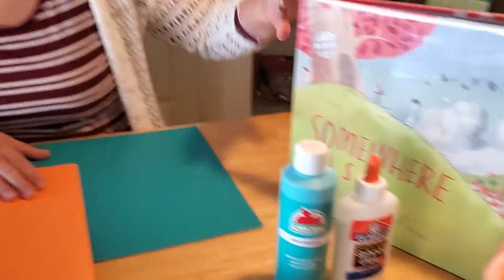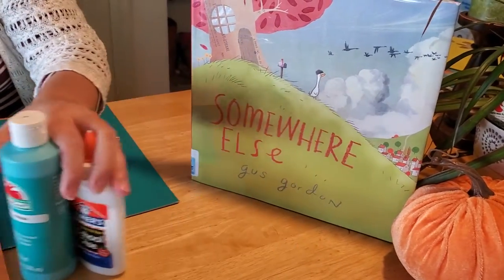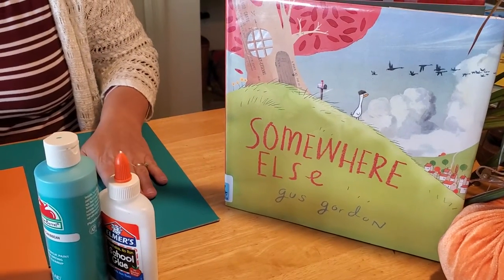Hey boys and girls! I'm so glad you joined me again to make another craft to go with our story, Somewhere Else by Gus Gordon. In our story, George was a bird who didn't ever learn how to fly, so he never went anywhere. And I thought it would be kind of fun to make a craft that went along with flying.